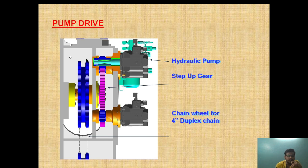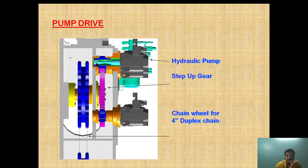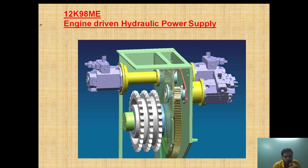Taking a closer look: this is the chain drive, this is the step-up gear, and it is connected to the hydraulic pump. This is the pump end and this is the gear end. The pump end is connected with the gear end through a high friction disc, and this is how the engine driven hydraulic power supply is provided.